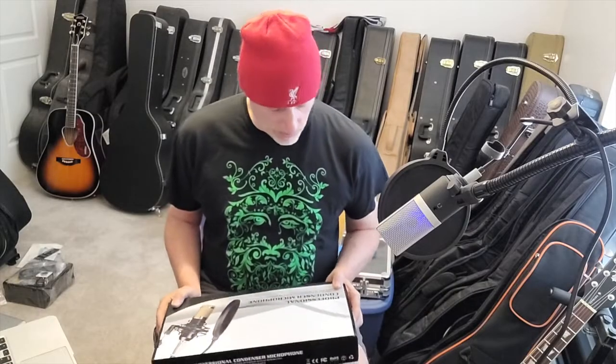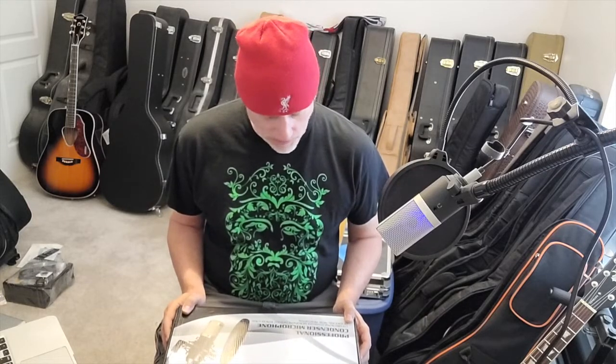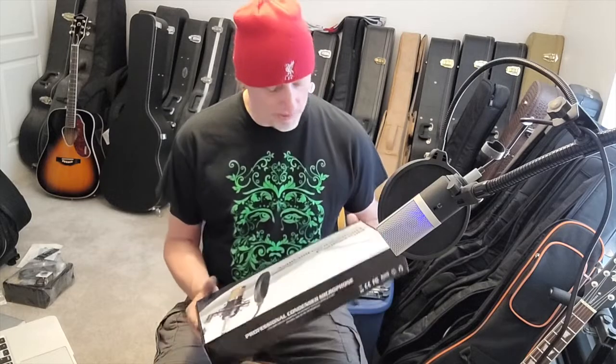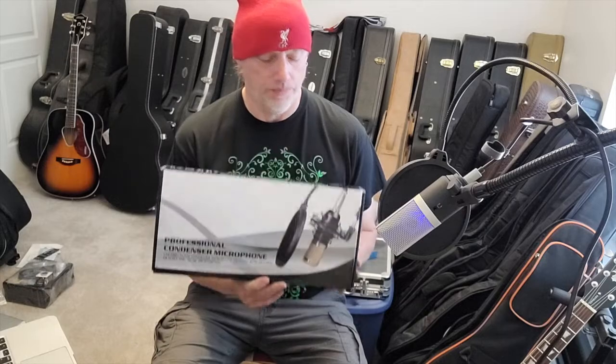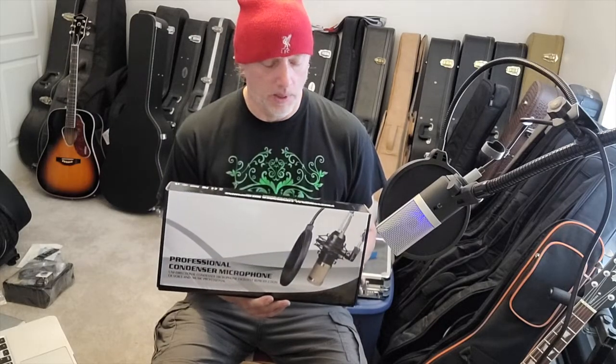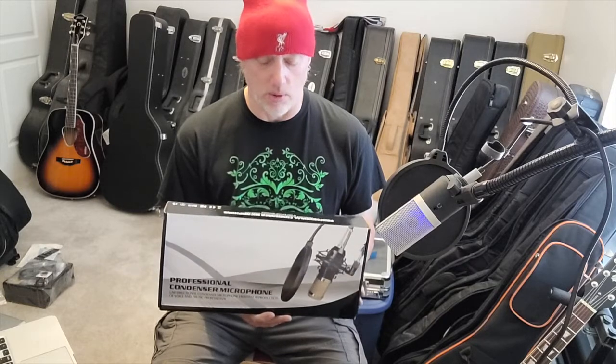Some time ago the company ARC, for whom I reviewed a couple of videos covering ukuleles and guitars, sent me this professional condenser microphone set for review, which was very kind of them. This is a professional condenser microphone — a unidirectional condenser mic.